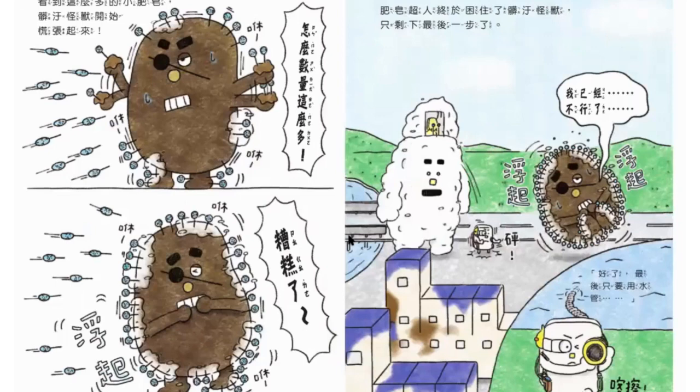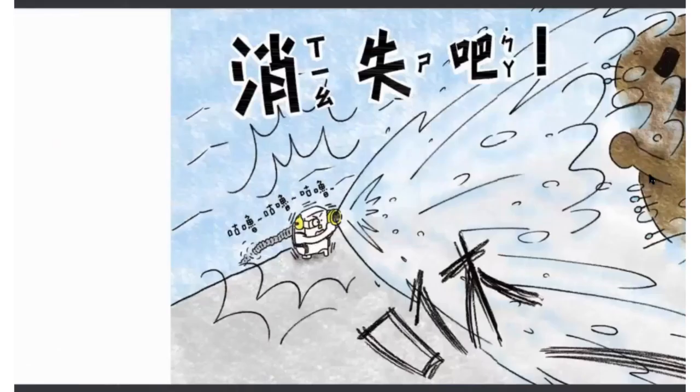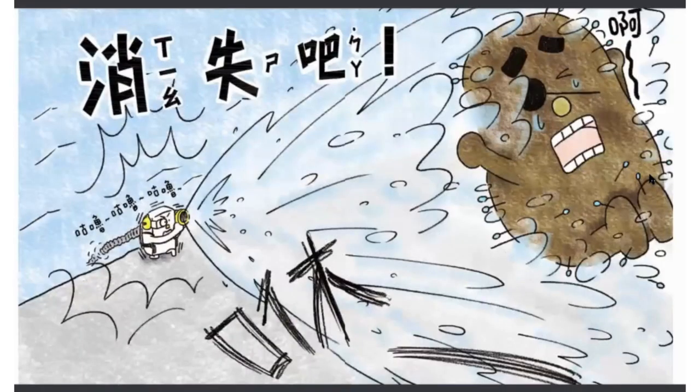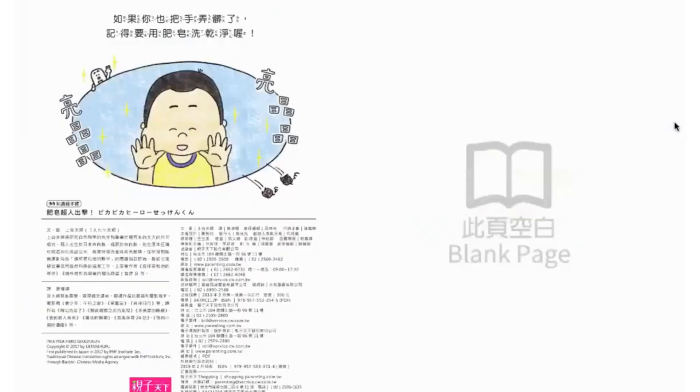所以泡沫肥皂是因為液體肥皂通過裡面的網子之後才會變成泡沫的樣子喔！肥皂超人準備好要作戰了。髒污怪獸非常生氣說：可惡，你要阻止我作亂，我也要攻擊你！但是因為肥皂泡沫太多了，就把怪獸給包起來了。最後肥皂超人用水槍，大家一起三、二、一——發射！消失吧！髒污怪獸被水沖走了，街道又恢復乾淨了。記得要把手弄乾淨，而且要用肥皂洗乾淨！